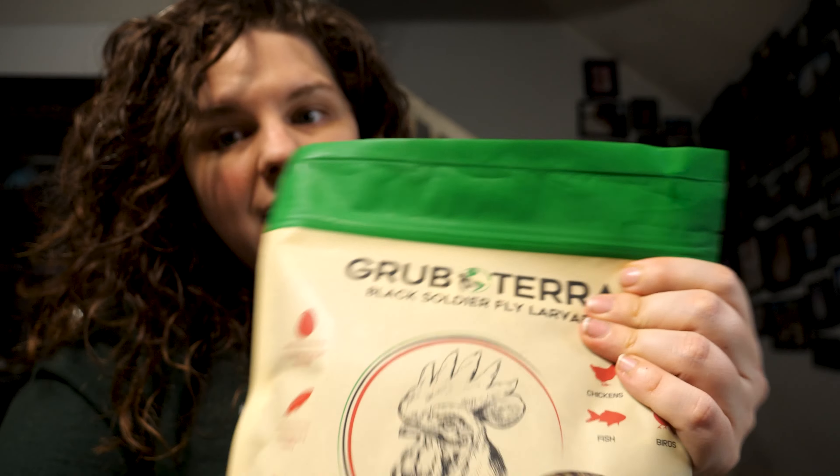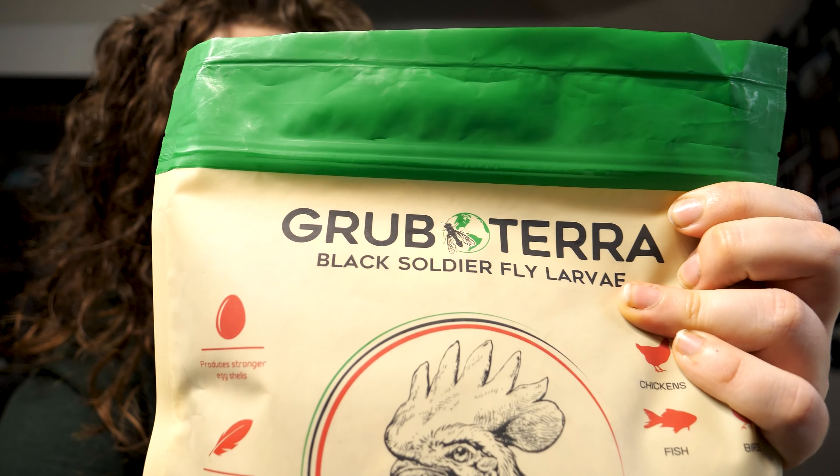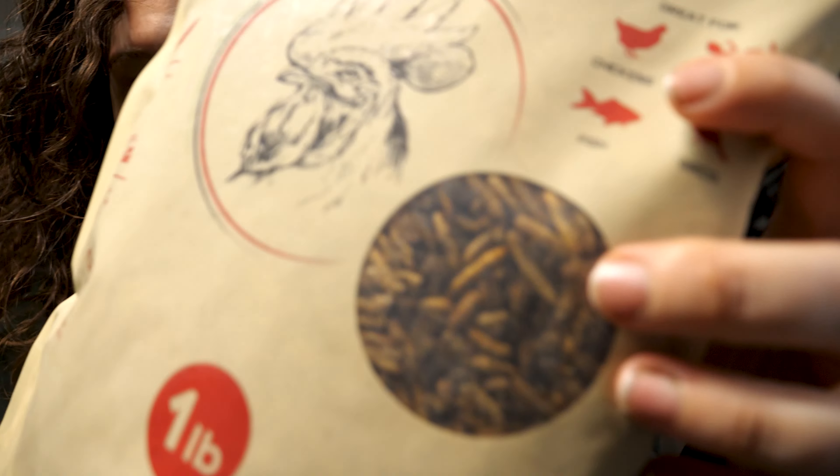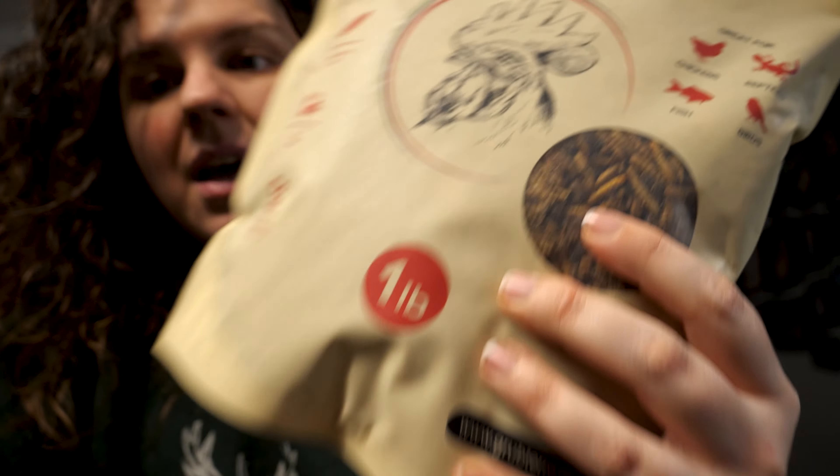We tried out the Grub Terra Black Soldier Fly Larva. They are whole grubs. This one I got is a one-pound bag. Total disclosure, this is sponsored. I didn't get the bag for free, but I am only sharing with you because I only recommend stuff on this channel that I would use for my own chickens.